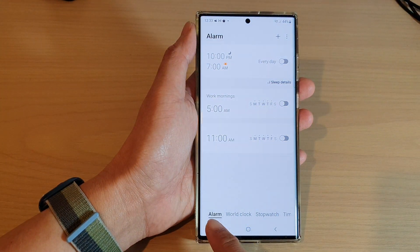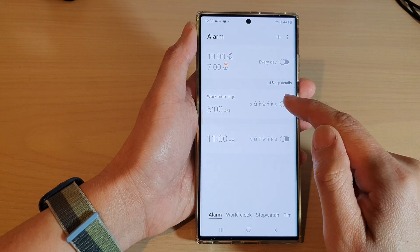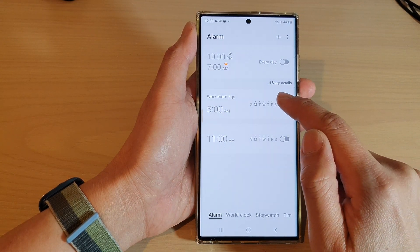Next, tap on the alarm tab at the bottom and touch and hold on the alarm clock that you'd like to delete.